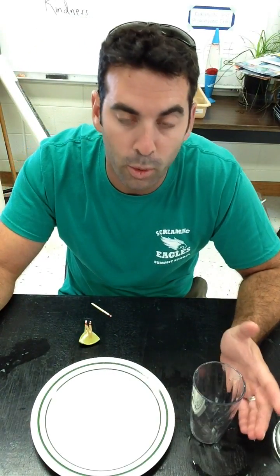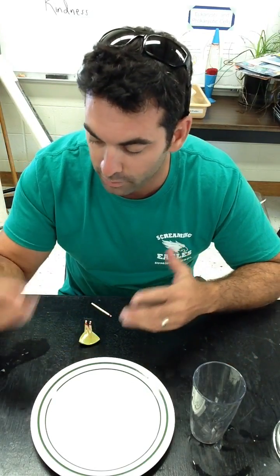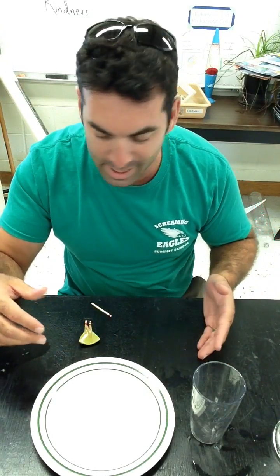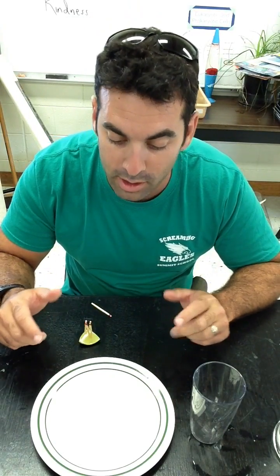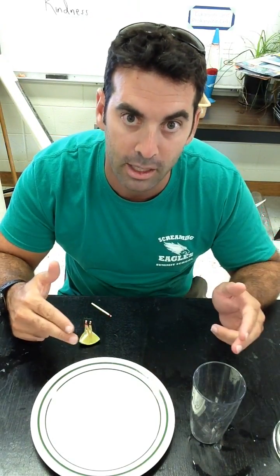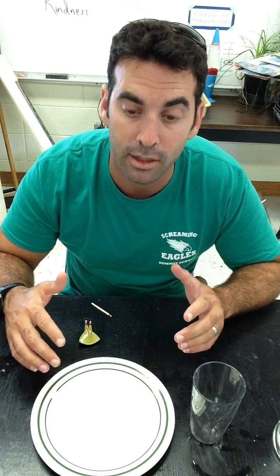It's basically an inquiry lab where you say: now you've got the water on the plate, you've got the glass, you've got all your materials — the matches and the lime are separate obviously. And you say, what I want you to do now is get the water from the plate back into the glass without lifting the plate. You can touch the plate, you just can't lift it.